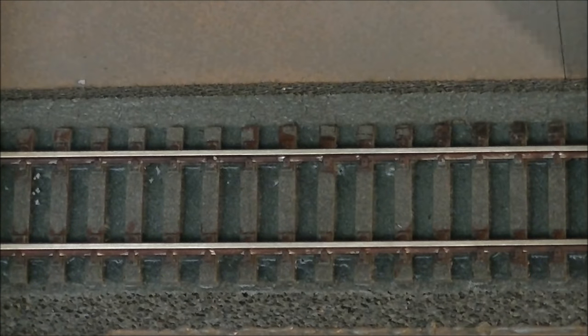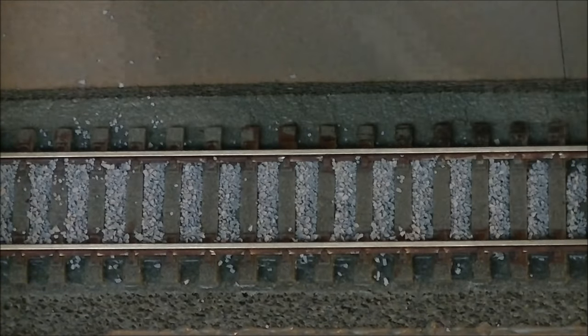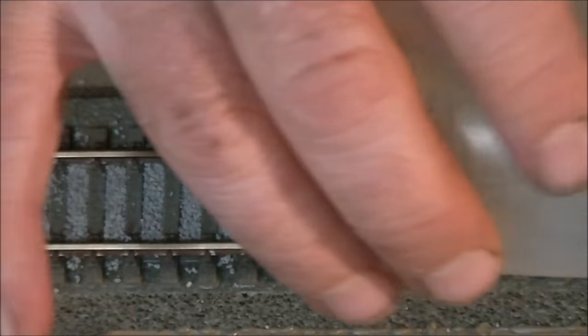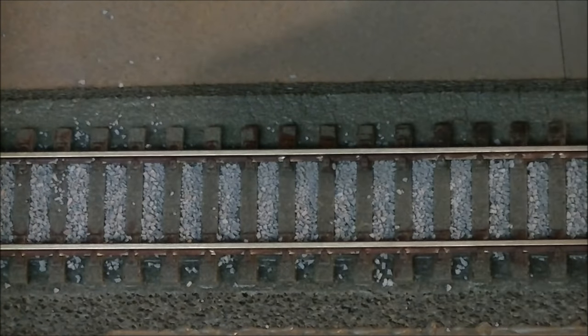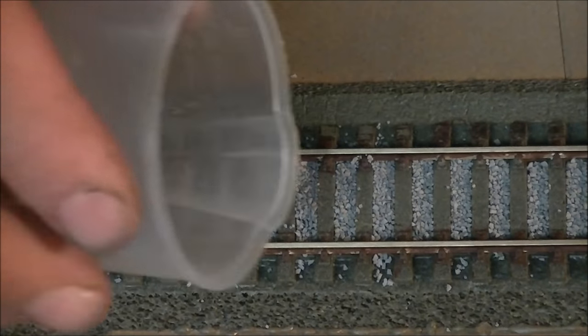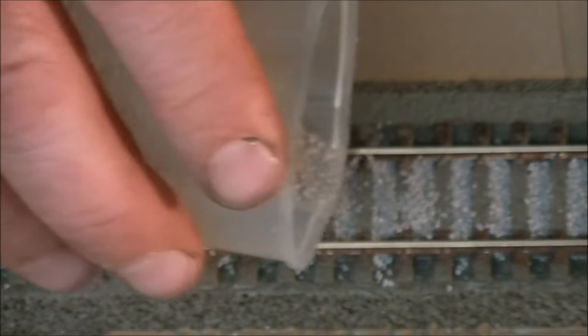I'm going to ballast this section now - just going to run a little bit of ballast in. One important tip for ballasting: make sure your ballast itself is dry. If there's any moisture in it, it will clump, stick to everything, and will be hard to spread. You'll forever be regretting ballasting.